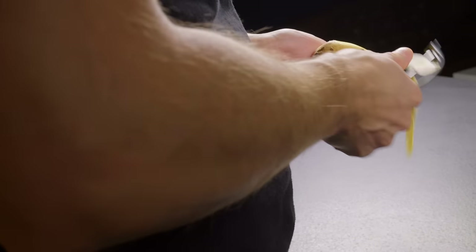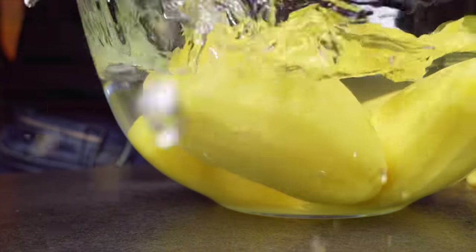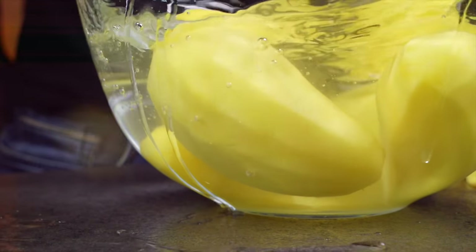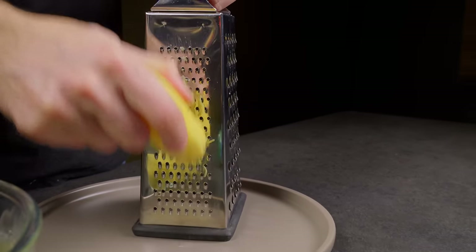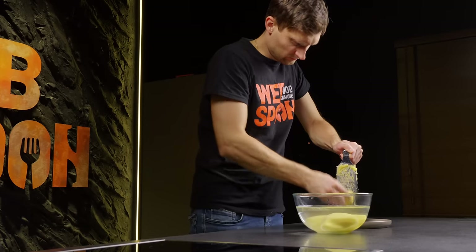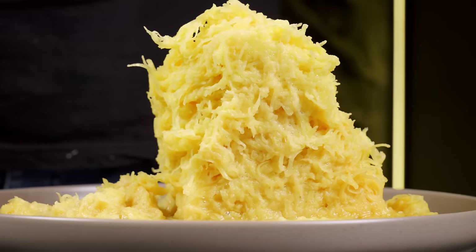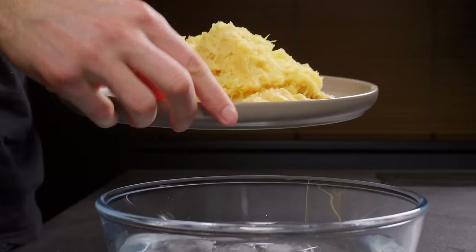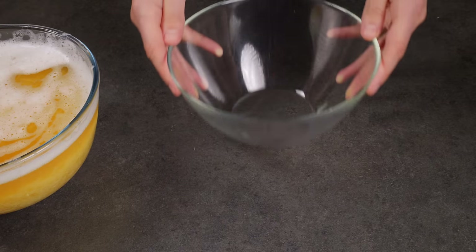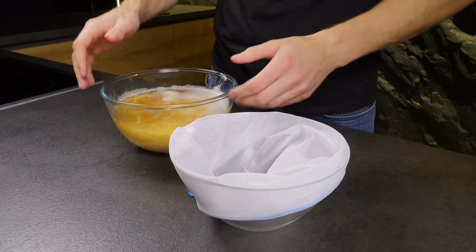The next recipe, which I highly recommend for its incredible taste, is our golden crispy potato ham waffle. Start by preparing and grating the potatoes on a fine grater. Then immerse the grated potatoes in ice water to extract the excess starch. Using a draining bag, squeeze out the liquid thoroughly and transfer the potatoes to a bowl.